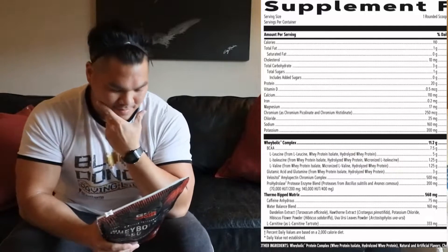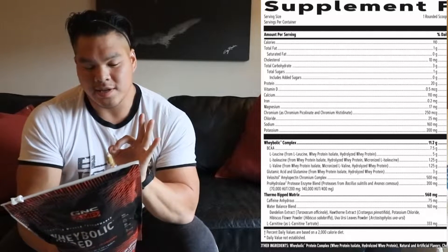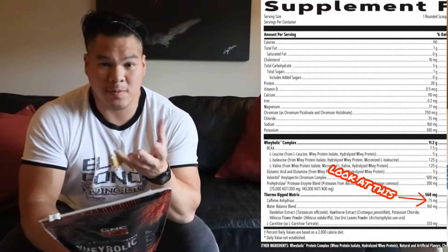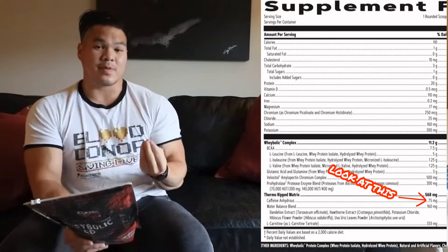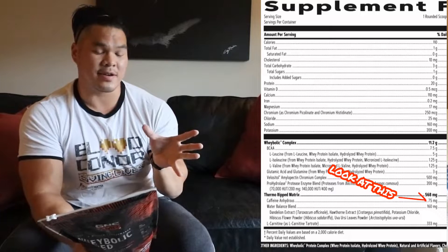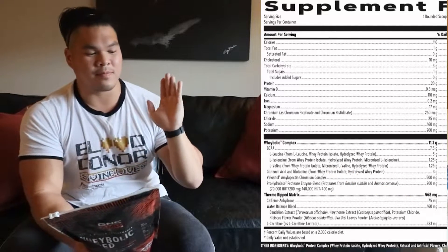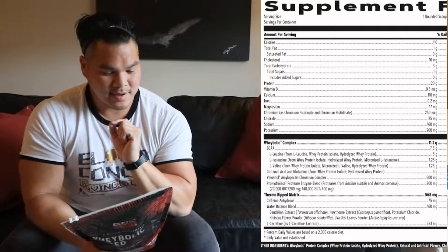Moving right along into the thermo ripped matrix — this is why they call it the wheybolic ripped. They put a thermogenic in here called caffeine anhydrous, which you've probably heard me talk about before in pre-workouts. For two main reasons: number one, caffeine anhydrous is a thermogenic, meaning it's going to heat up the body, increase your metabolism, and boost fat burning. Number two, because it's a stimulant, it also helps lower your appetite, so combined with the already satiating protein, you should be able to hold off your appetite longer.